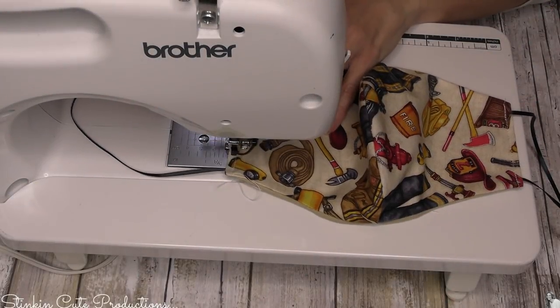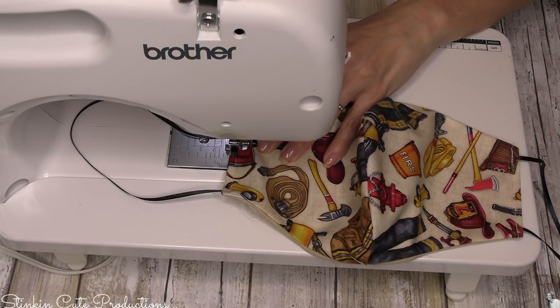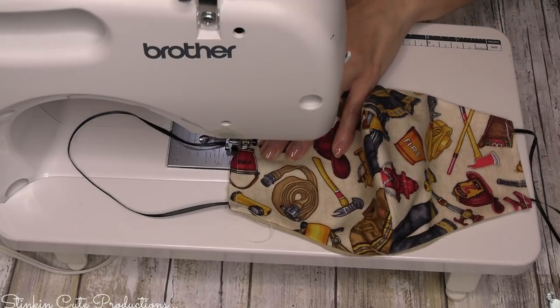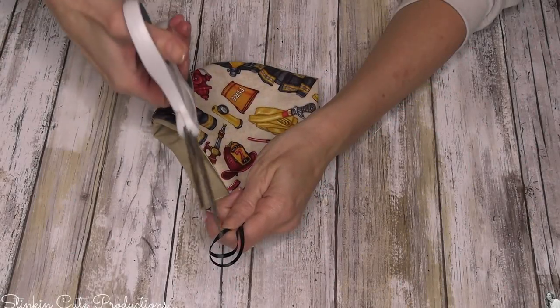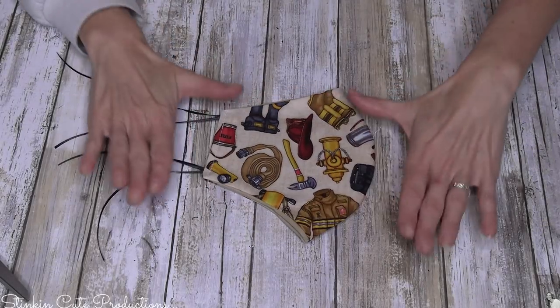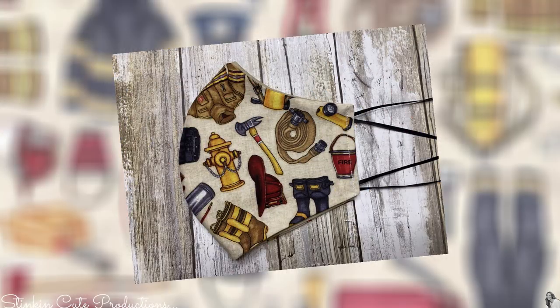If you don't have elastic but you do have ribbon, you can use it one of two ways: make the strings long enough to tie around their head, or just long enough to tie and adjust behind their ears. I tried to save on ribbon — I think if they just put it on and tie it behind their ears it'll be easier to slip on and off. And that is all there is to these DIY face masks!